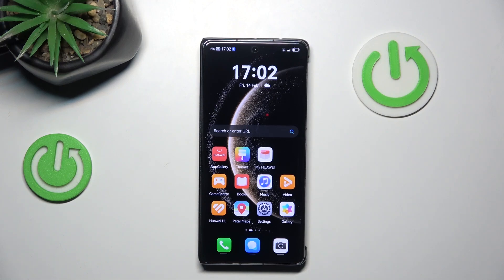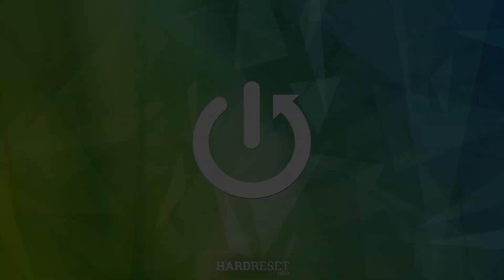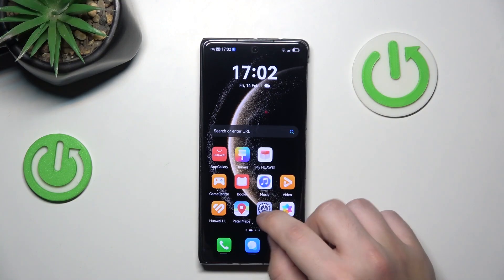Hello, in this video I'm going to show you a few brand new tricks on the Huawei Mate X6. So let's begin with the AI.